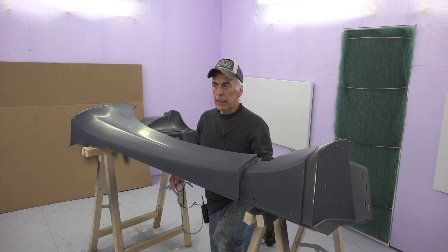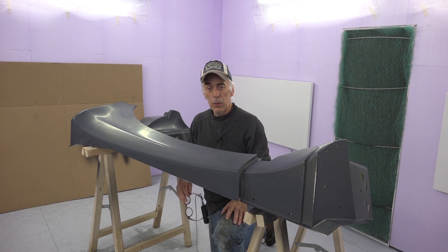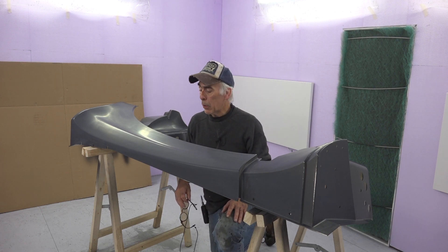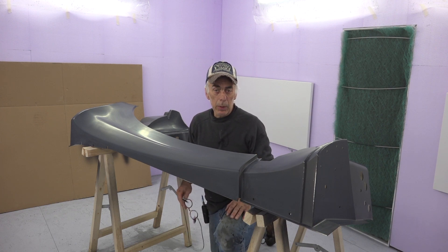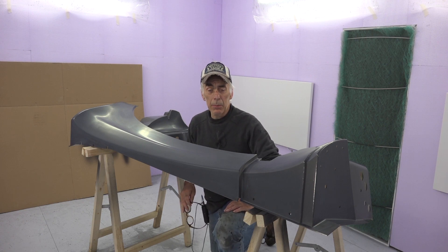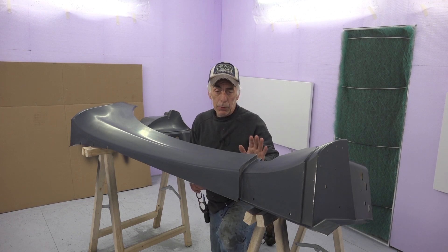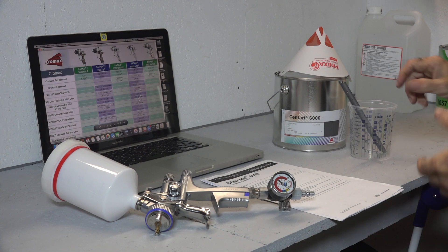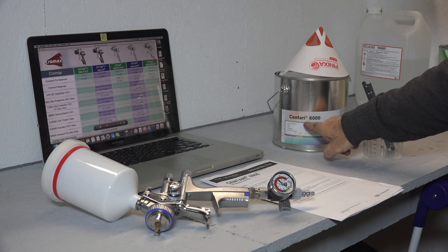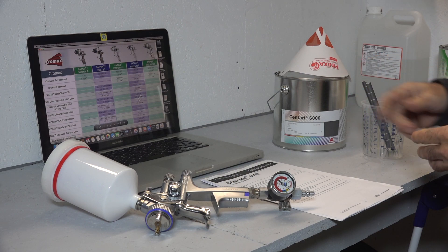I'm going to let it sit and warm up to the same temperature as the spray booth — around 30 degrees centigrade — while I prepare the base coat. I'm going to apply two to three base coats and then clear coat afterwards. I may not be able to do the clear coat today as it's already quarter to five. I'm using the Chromax Centari 6000 base coat. This is a blue base coat.